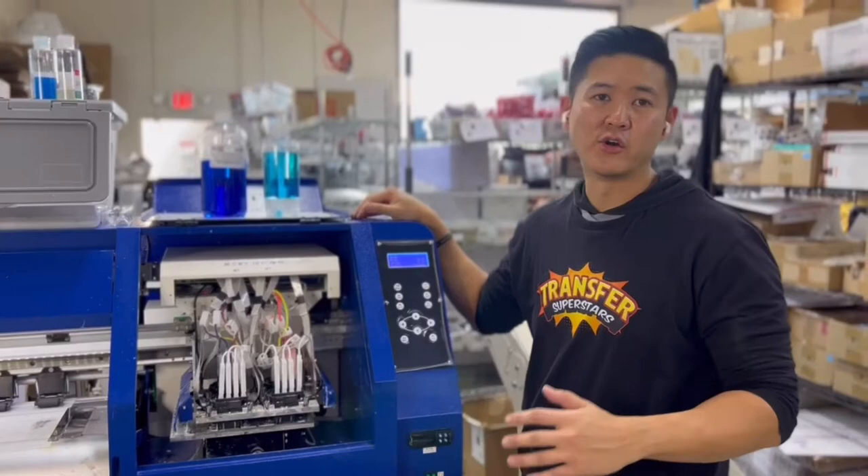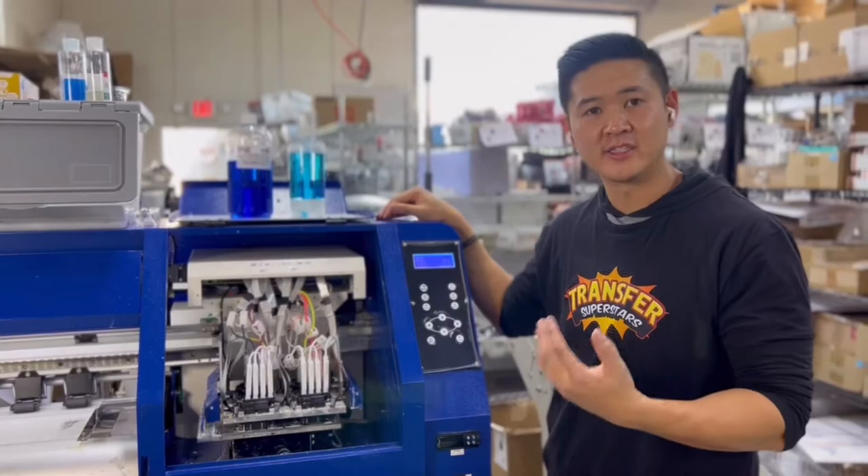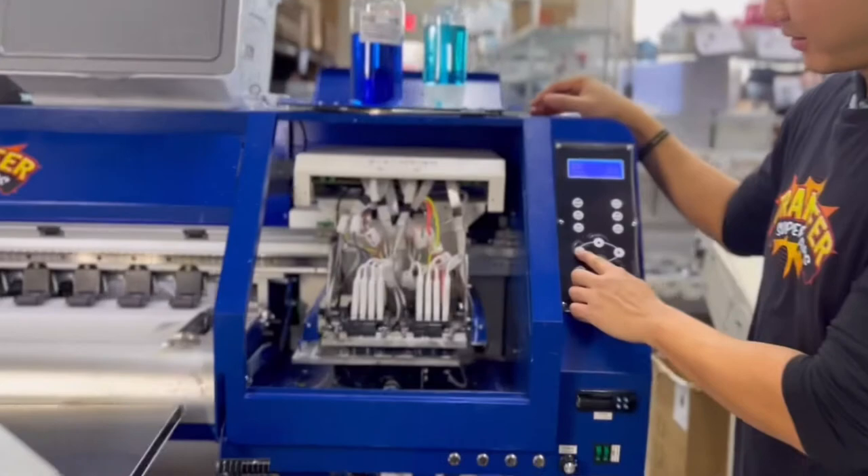Alright guys, whether you're heading out for the day and you're done cleaning your station, or you're leaving for lunch for an extended period of time, it's crucial that you wet-cap your station. We live in California, it's super, super dry here, so we want to make sure that the head stays moist at all times, and this is how we have a cap.